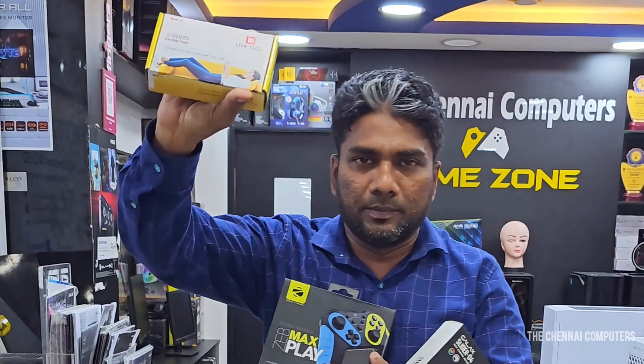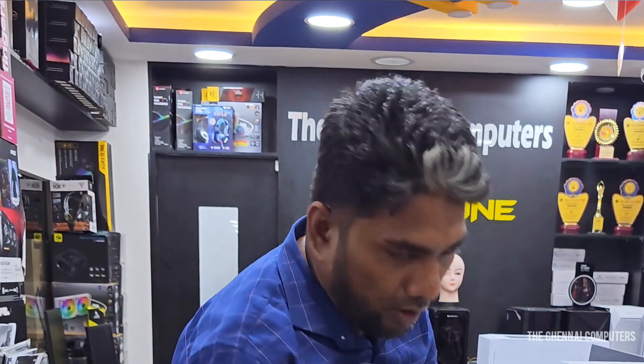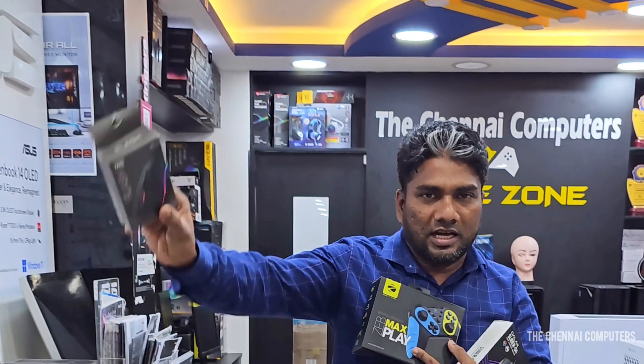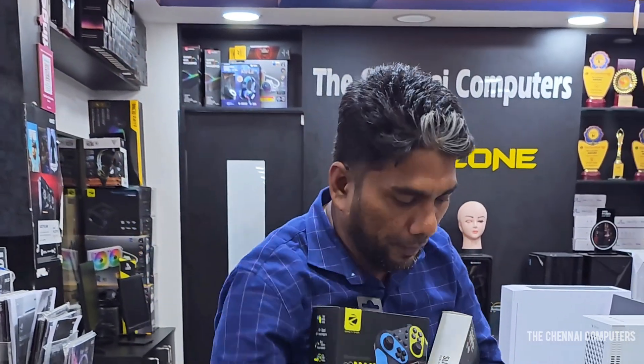Pricing is 250 rupees, also available at 200 rupees. Tag or flash RGB mouse — pricing is 300 rupees.